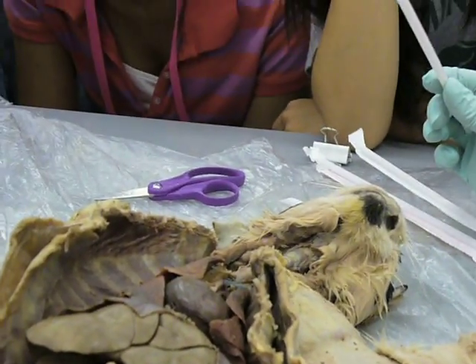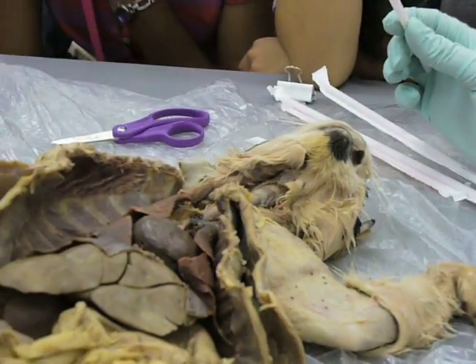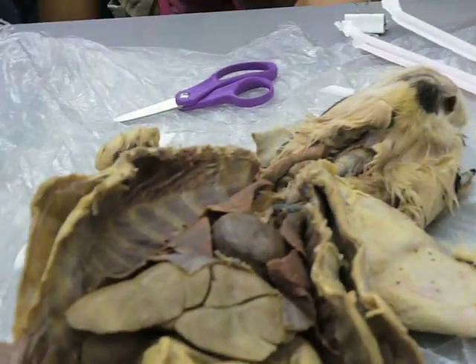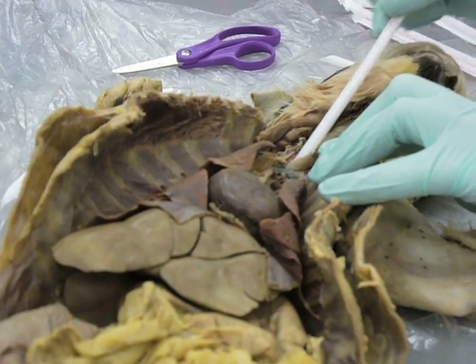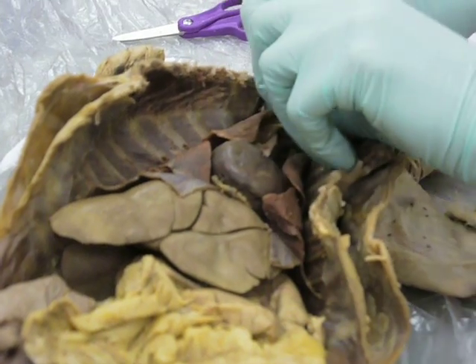You would cut between the tracheal cartilages that are really prominent up here. You can kind of find the place where there's a dent that your finger fits into really easily — that's where you'd cut the hole. Then you would stick a tube, a straw, or in an emergency situation, take the ink cartridge out of a pen and use that.